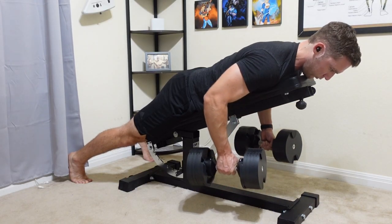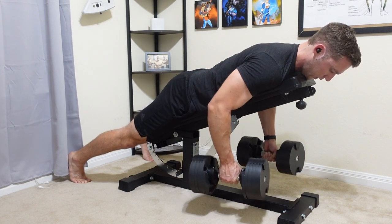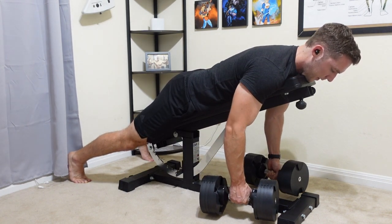I did buy a pair of NüoBells from the website SMRTFT, and I know these aren't fake as I did get the actual product sent over to me. And again, it is very, very easy to use — the exact same thing as the Core Fitness dumbbells.